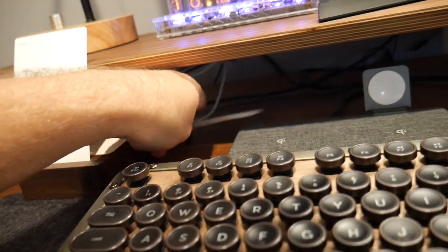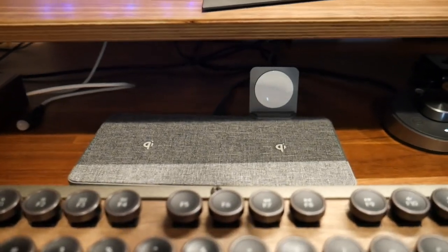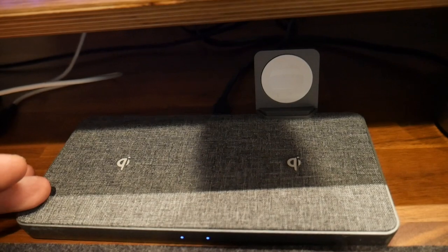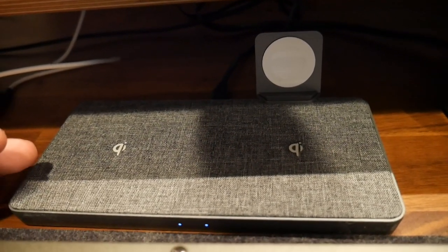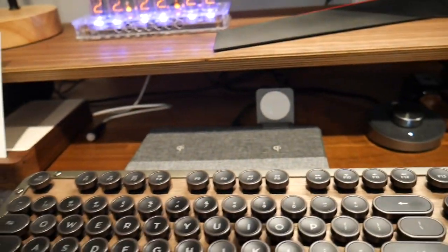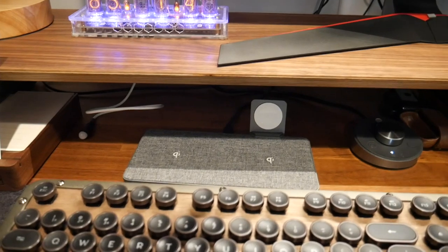This is the Mophie wireless charge pad — this thing is great. You can charge two different things here and even your Apple Watch is connected to it. Sorry for the shadow — I've got overhead lighting behind me.